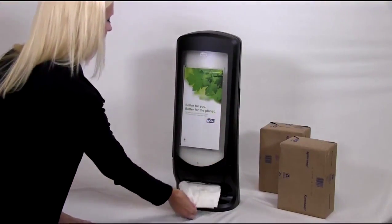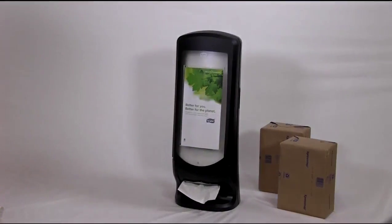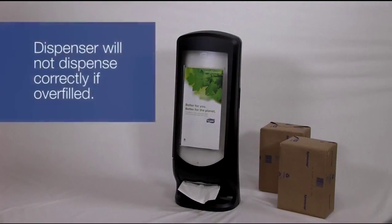Start the first napkin by reaching into the mouth of the dispenser lid with your thumb and finger. Pull the napkin through the mouth and you're good to go. To ensure proper dispensing, do not overfill the dispenser.